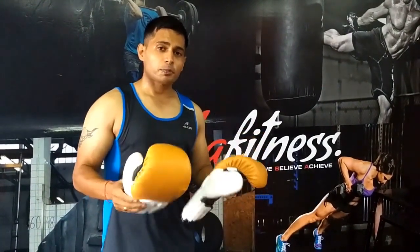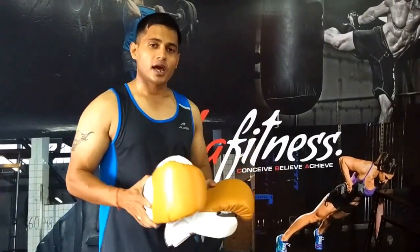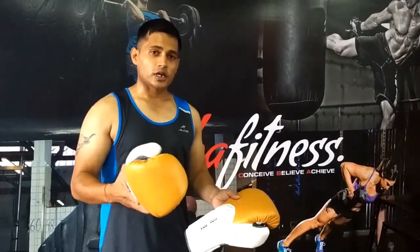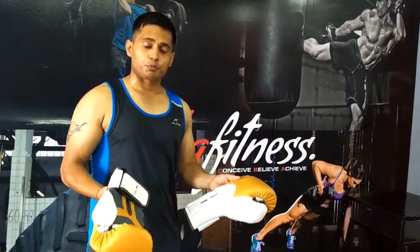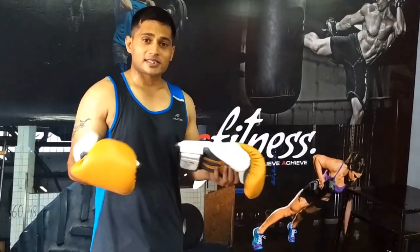Talking about the price, this product is 49.99 US dollars. You can buy it from their website or Amazon — I will be providing the link for that so if you want to buy them you can click on that link and go to their website. That is the product information, and now let's test this product on a heavy bag and see how it feels.